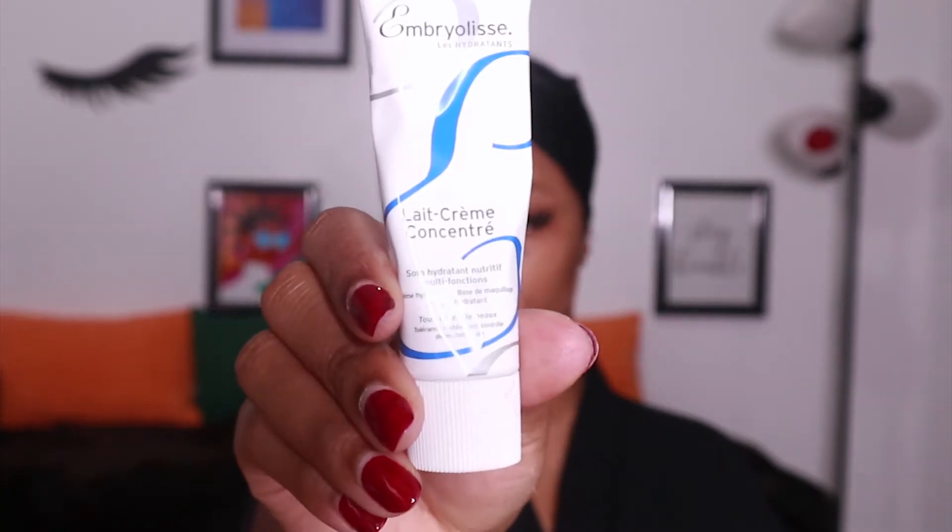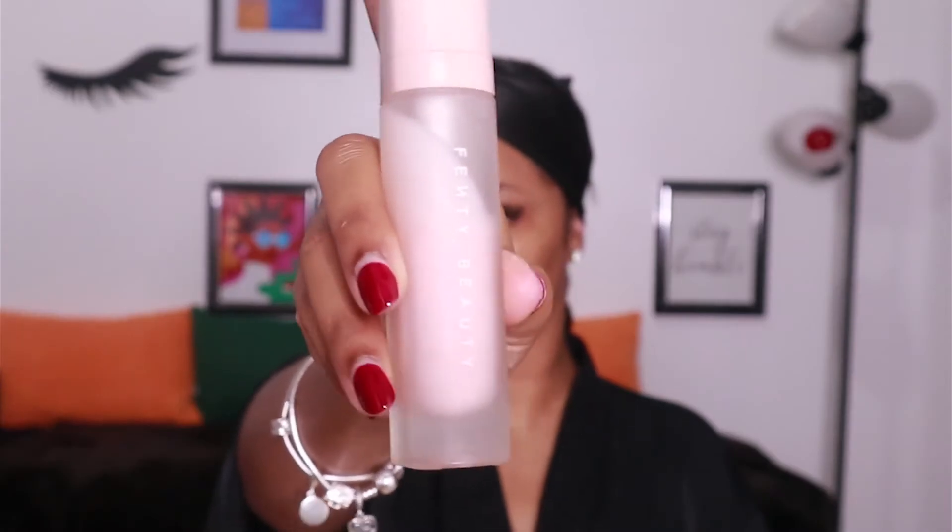To start, I'm going to go with my Emberlees Multifunction Nourishing Moisturizer. I got a recommendation from a really good makeup artist here in Toronto, and this product is amazing — it's perfect especially under matte makeup. Then I'm going to go with my Fenty Beauty Hydrating Primer, and I'm just going to use a foundation brush to apply that all over my face.